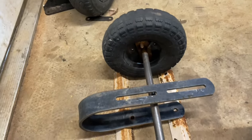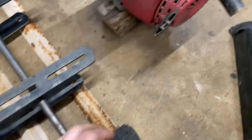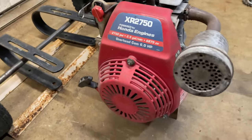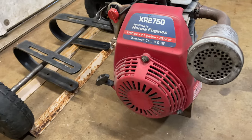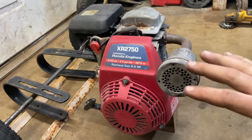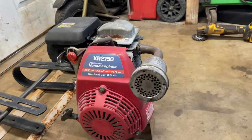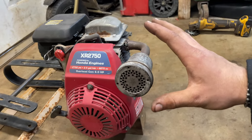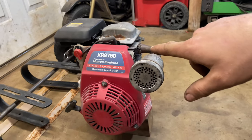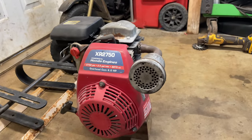Got an old axle with some Harbor Freight wheels that we're going to put some plastic on. Engine-wise, bought this overhead cam Honda off Craigslist for 20 bucks several years ago. It's basically a 212 6-horsepower — a little less horsepower there — but it's more vertical than horizontal, and for a mid-engine that's going to be in between your legs, this seems ideal to me. We're going to see if this thing runs before we start building the frame around it, because this is our kingpin here.